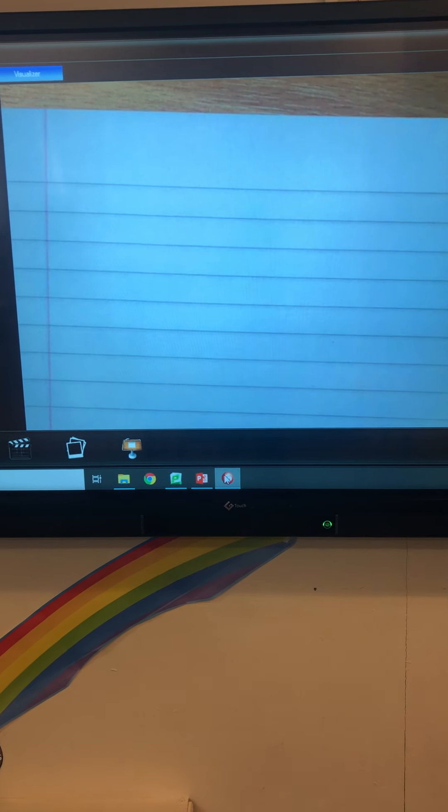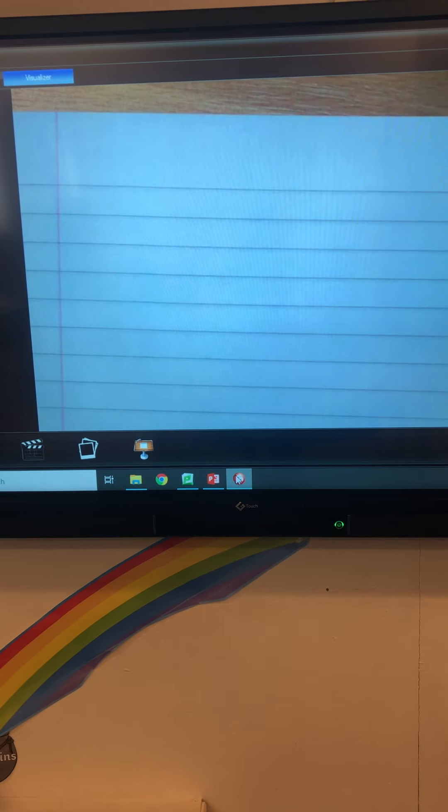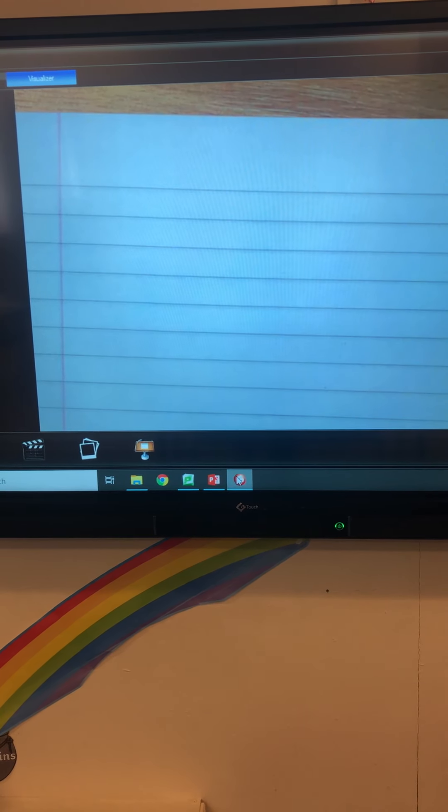Hello everybody, here is another handwriting lesson. Today we're going to be looking at the bridge family. We're going to be looking at the letters P, B, H and K.